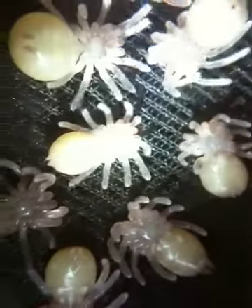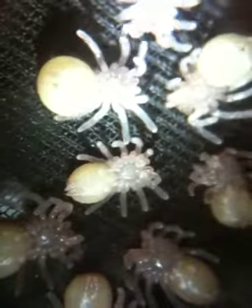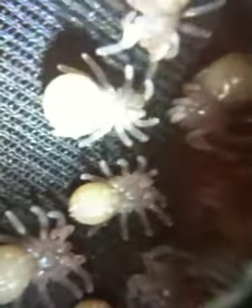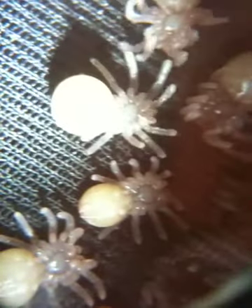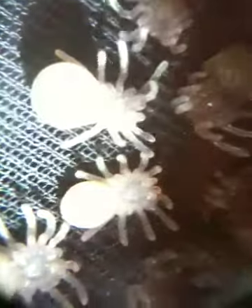Just getting him to move again. Look at that one. Can you see the fangs? When they move, they move their fangs all the time. That's so funny. Look at that one.